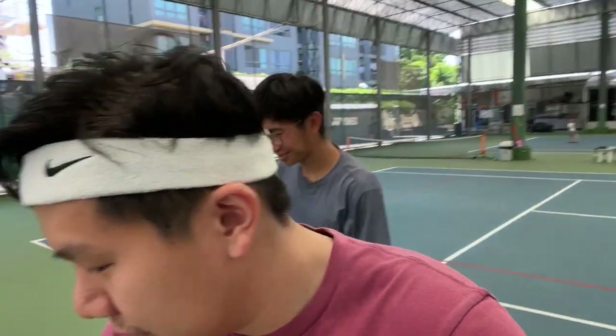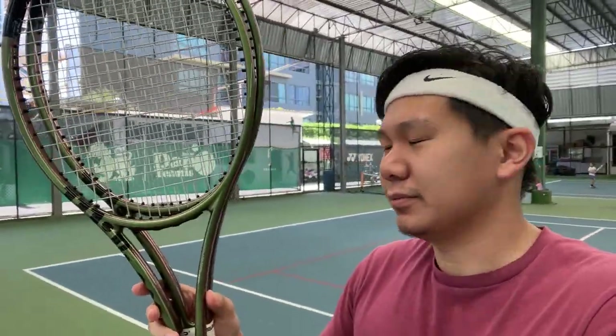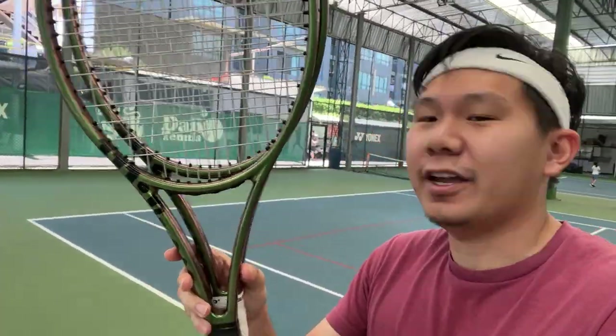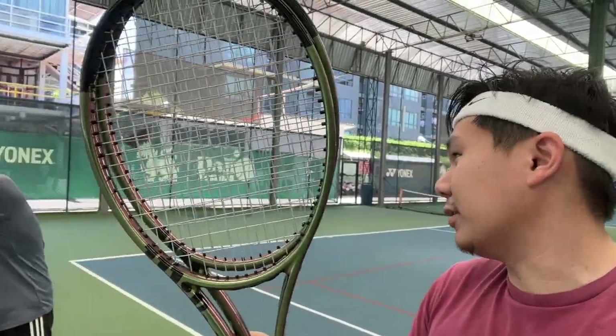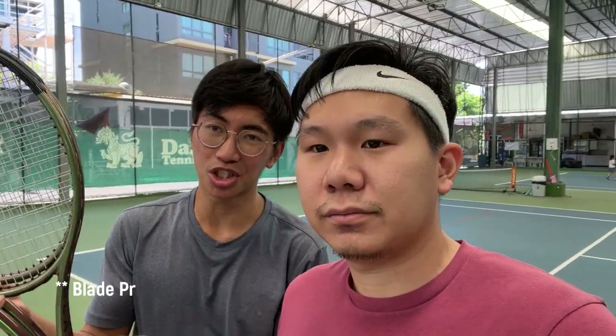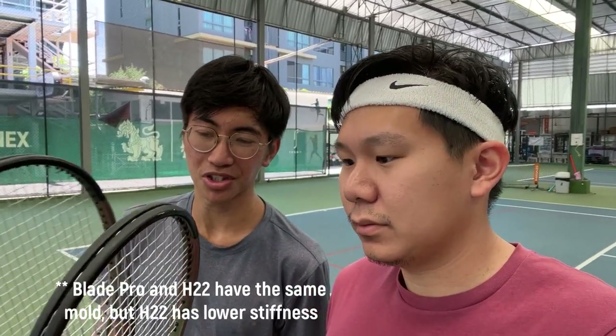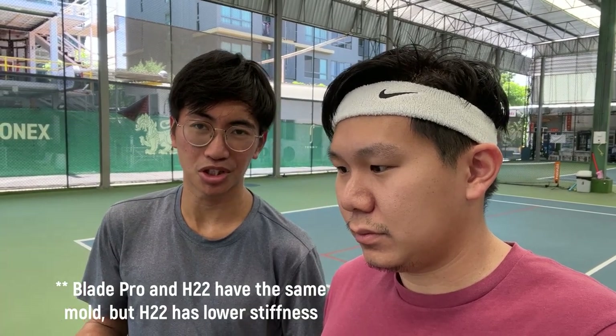Today we've got the H22 — is it the Blade Pro? It's the H22. So it's a pro stock, right? Yes. H22 and we have 16x19 and 18x20 to test. The Blade Pro and the H22 have the same mold, but the H22 generally has a lower stiffness rating — around 61 RA for these, versus the Blade Pro at about 65 on average.